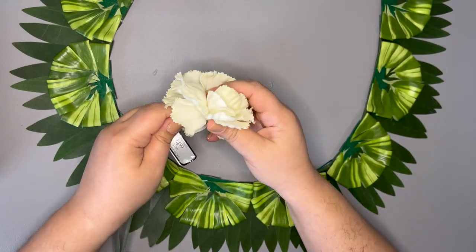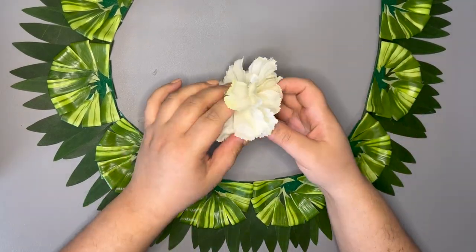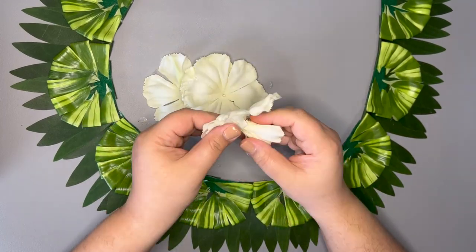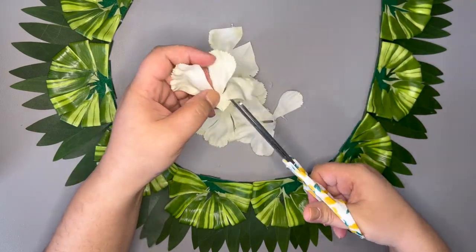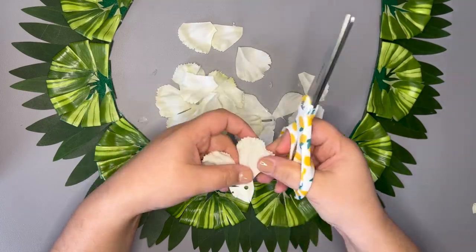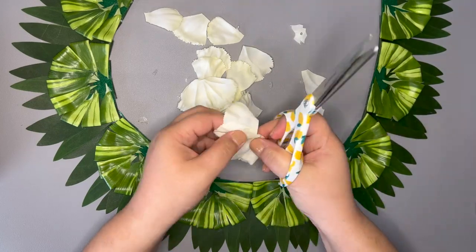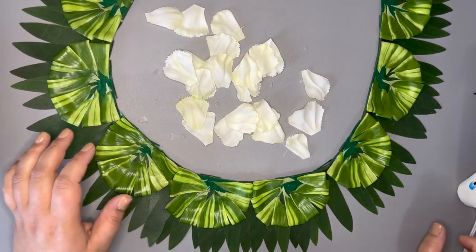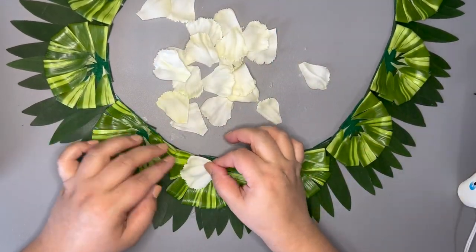Remove the head of the flower from the stem and peel off the individual layers. I'm going to cut off each petal. I am using three to four petals for each piece and gluing them on following my half moon shape.